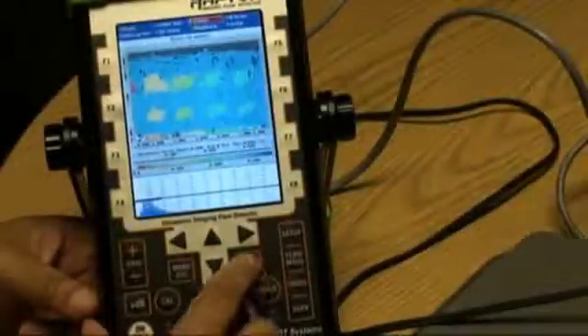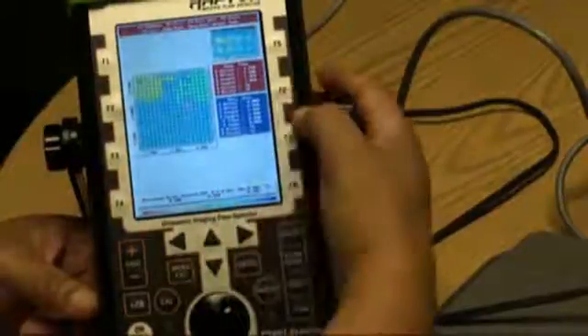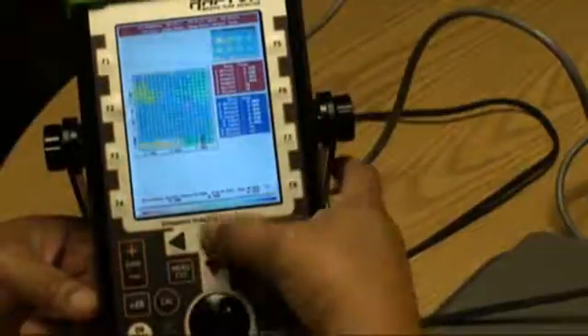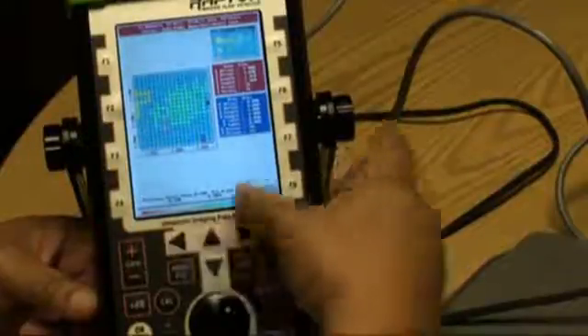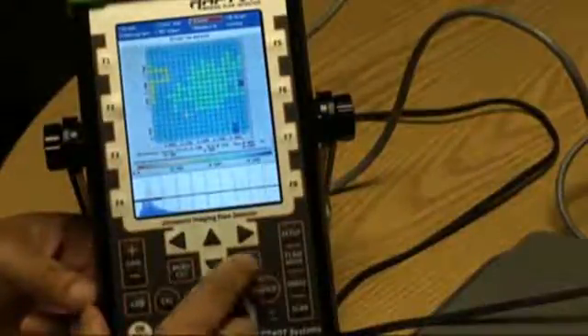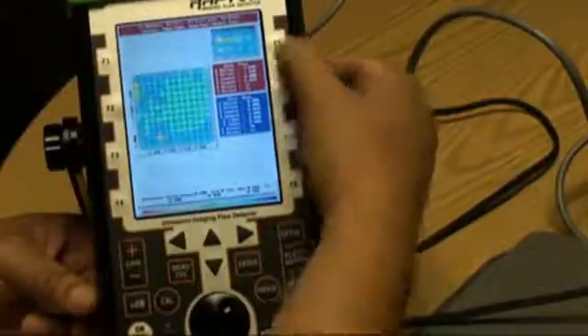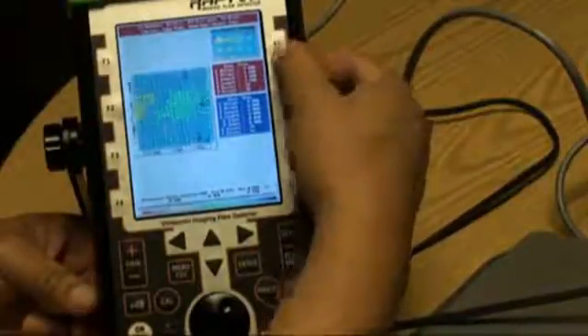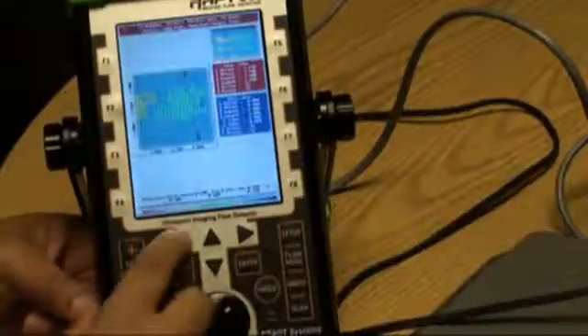Another feature is the zoom mode, where we can now pan and zoom a window looking at images in a smaller area. We can adjust the size of the box as needed and move it around.